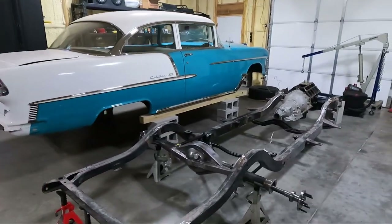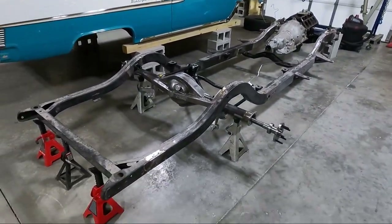What is up guys? Welcome back to the channel. My name is Travis. Of course, this is TWA Motorsports and today we're going to do a little bit of work on the 55.